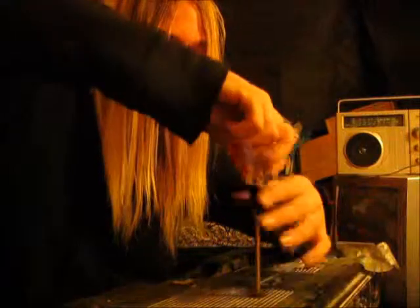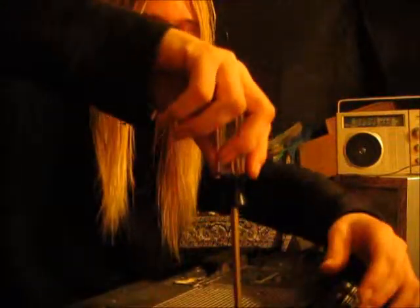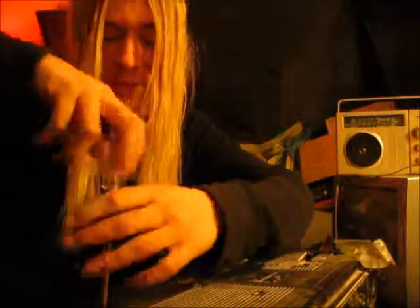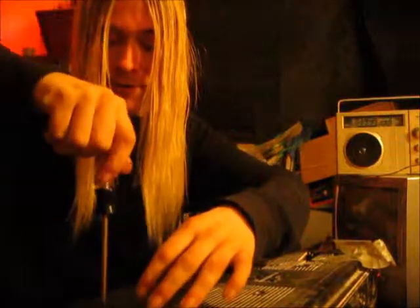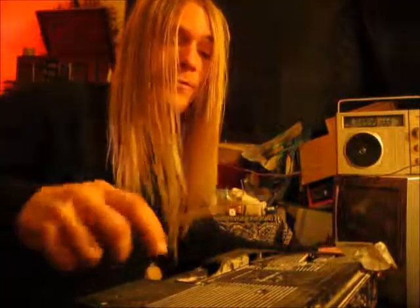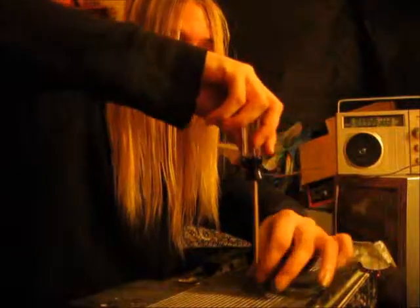I love these old radios, man. Anytime I get a chance to fix one or get my hands on one of these things, I'm gonna do it. I had a boombox exactly like this when I was a little kid — had it for years until I was around 11 years old, and then I got rid of it. I wish I would have taken better care of it. These old radios are probably the best radios you could ever buy. If you ever get your hands on one, save these things — they can be your best friend.